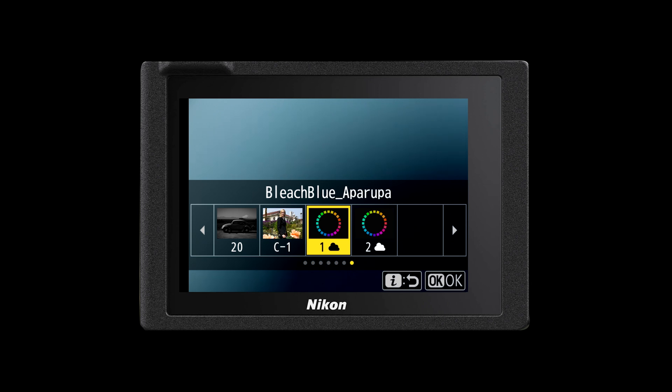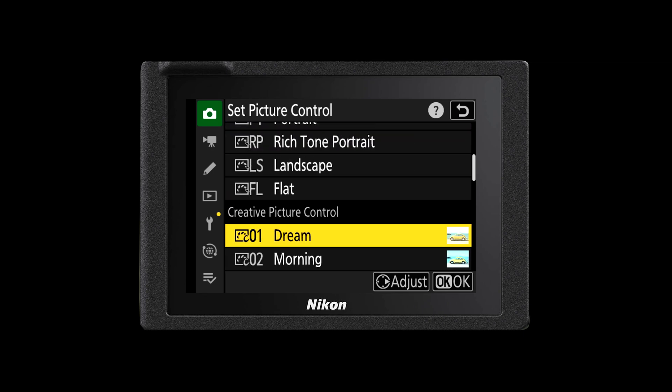These will now be a part of your entire list of picture controls and you can access them at any time. Although you can pick and choose as many imaging recipes in the Imaging Cloud as you like, you can only store up to nine of them in your camera at any one time. If there are more than nine, you have to delete one of the previous imaging recipes and replace it with a new one. Any imaging recipes you download are in addition to the existing camera picture controls — so the traditional Standard, Vivid, Monochrome, Landscape or Portrait picture controls will still exist.